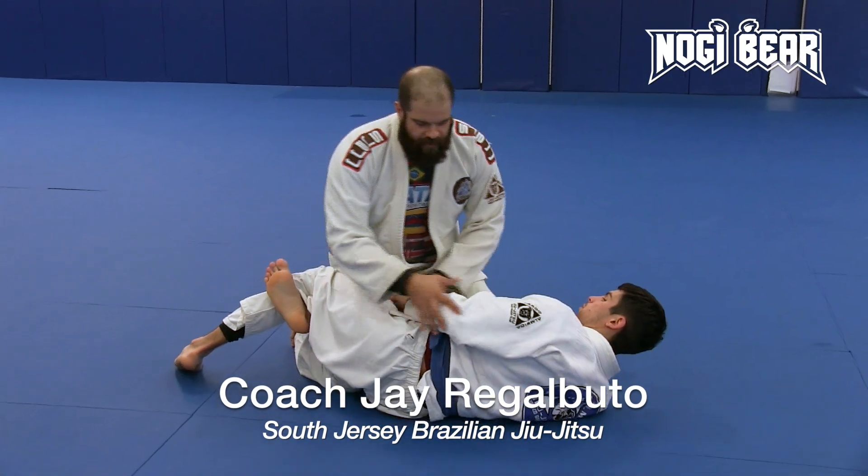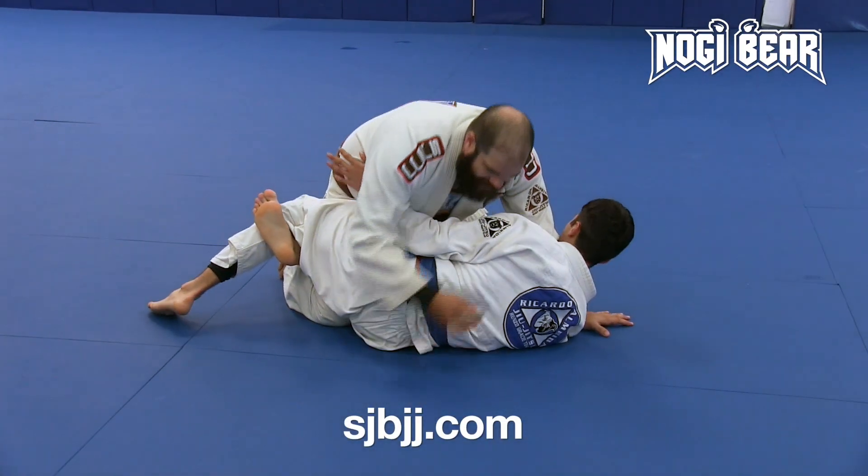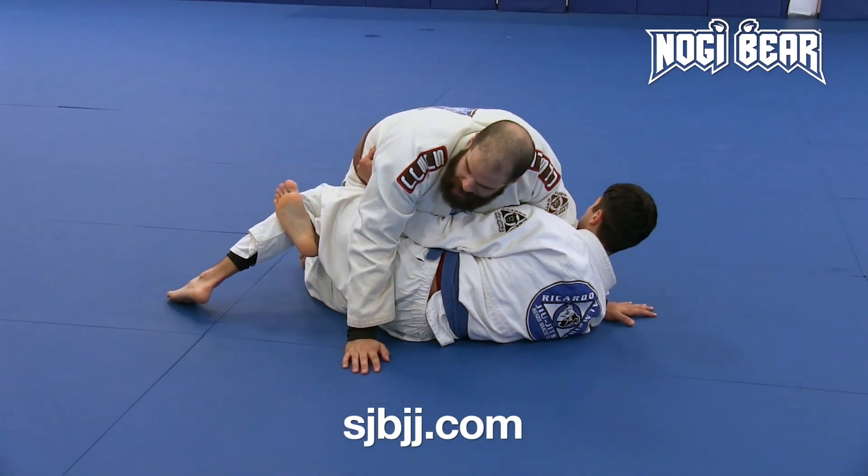All right, now my partner's got up on his side. He's in a good half guard position here. I can't beat this elbow — he's just doing a good job of staying tight.